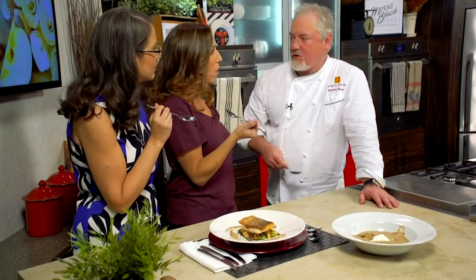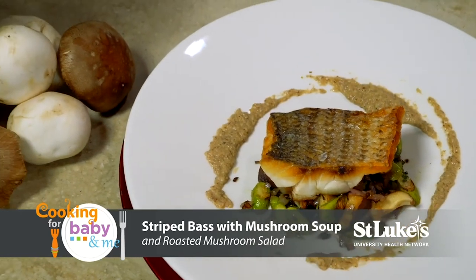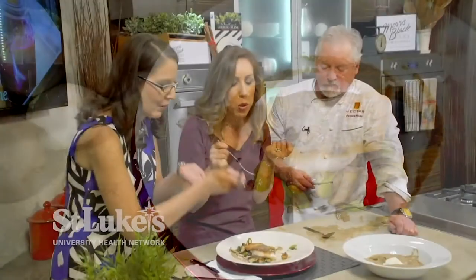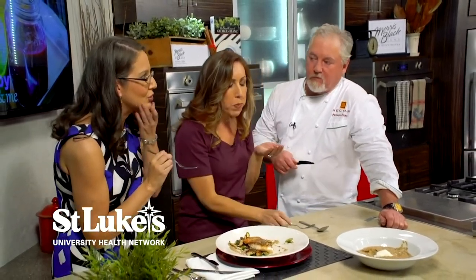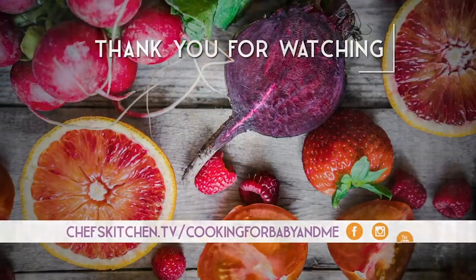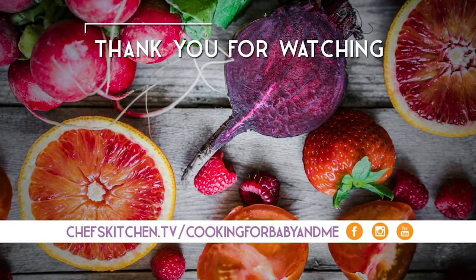That soup is so warm and so creamy, very flavorful. The ricotta is just so nice and cold — delicious. You can really taste the mushroom. The striped bass dish is also wonderful — you've got to take a little bit of everything. Really nice, fresh, and absolutely delicious.